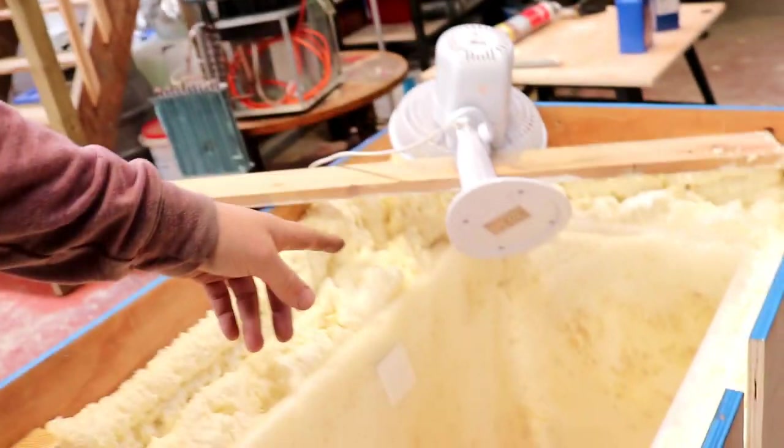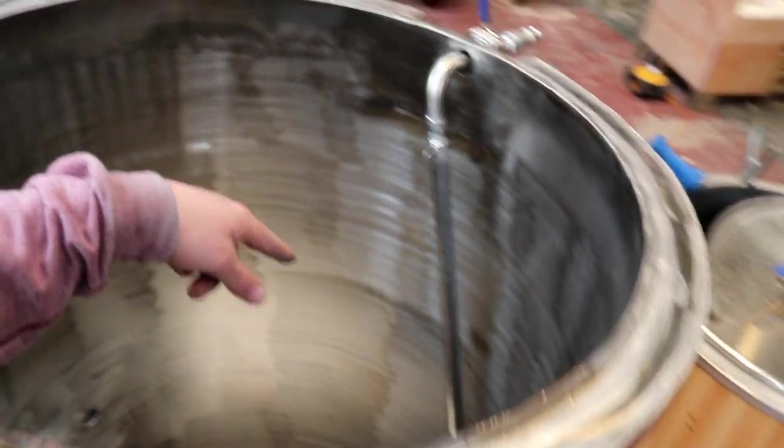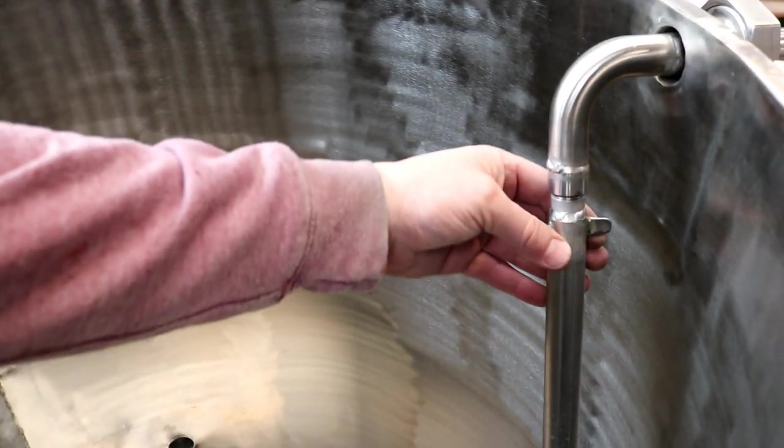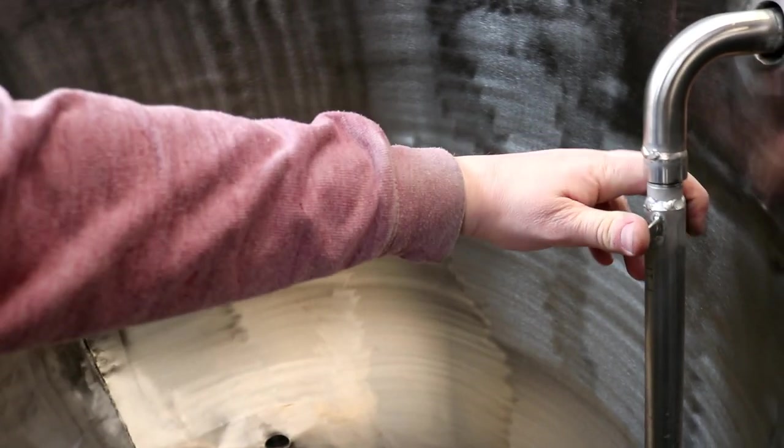I've just done some spot welding — I'll show you what I've made. In the meantime I've had the fan on and look how the colour's changed; everything's starting to set up. With the welder, I've made some wings on the whirlpool arm — like a wing nut — because I found it particularly difficult to screw on and off. Now I can really tighten it up and undo it, simple as that.